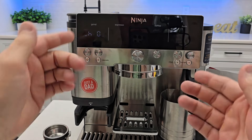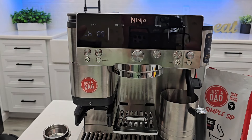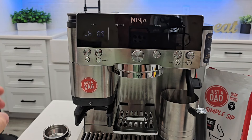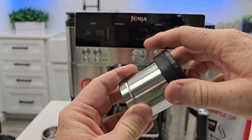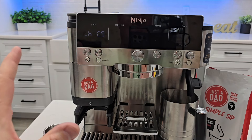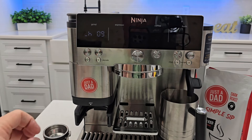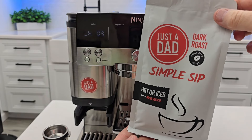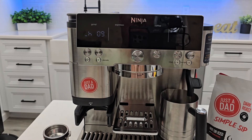I have videos covering every single one of the drinks that comes with it, a whole video just on frothing, and the descale clean. This is an absolutely amazing machine. If you get messed up, just reset it and follow my instructions in the setup video — I take everything out of the box and go through it for the first time. I also branded my very own coffee: Just A Dad Simple Sip Coffee, available at justadadcoffee.com and linked underneath the video.